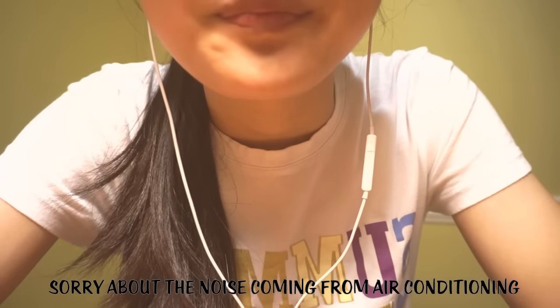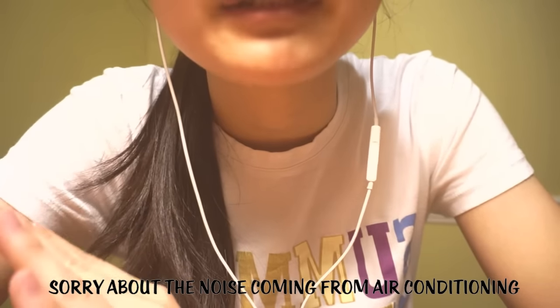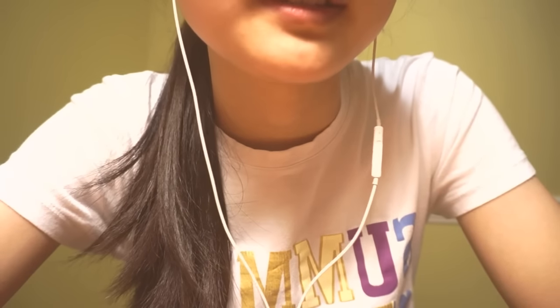Hey guys, and welcome to my really, really short new microphone test. These have arrived for like 4 or 5 days, but I haven't tried to test them out yet.